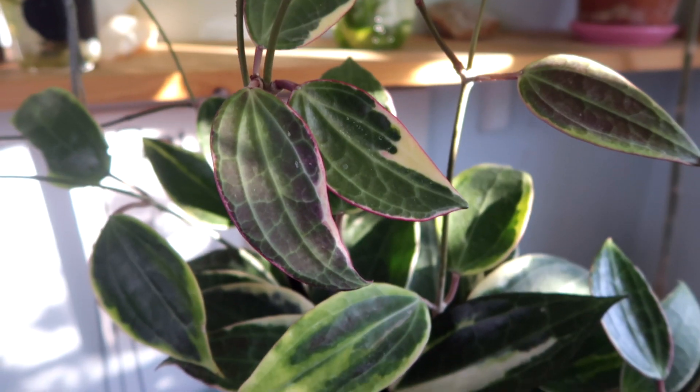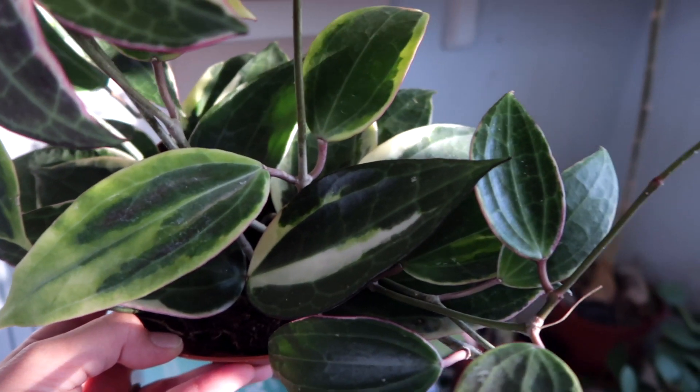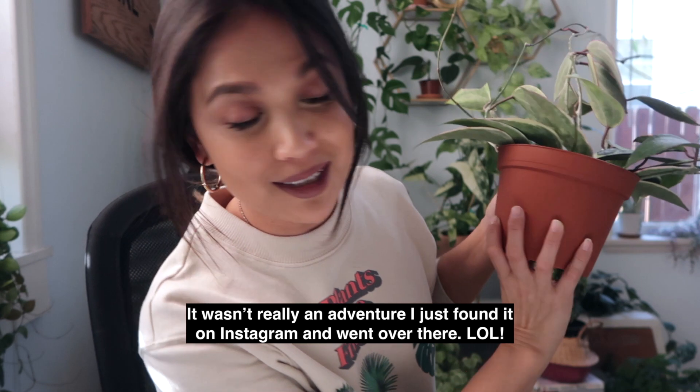One thing that I have learned with Hoyas is that they adore light — they love so much bright light. This one is underneath the grow frame. It's not necessarily getting UV rays or the bad part of the sun, but it is getting the type of light that it needs. I'm not a grow light expert. All I know is I love the grow lights that I use. The edges of this one have been a beautiful pink. I got this Hoya at a local nursery here in LA. I made a video about it, so I will link it in the description below.